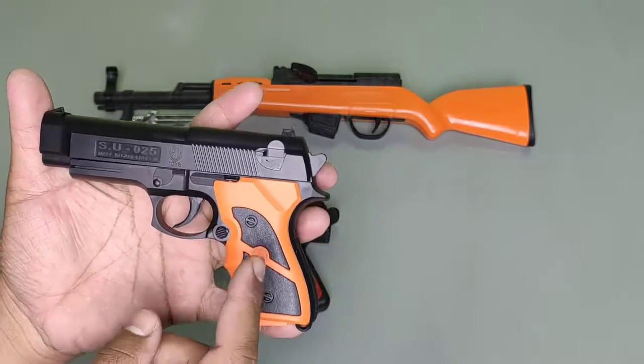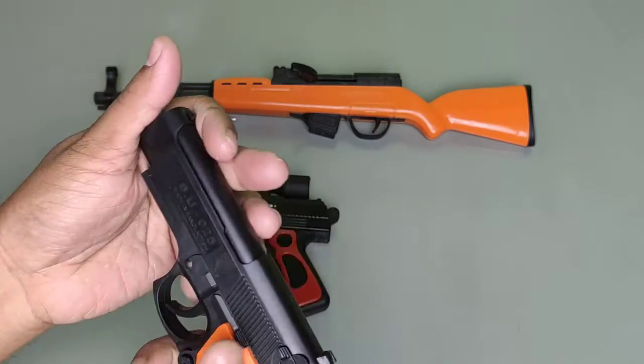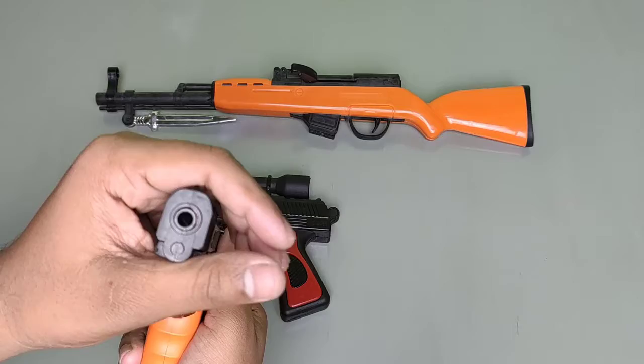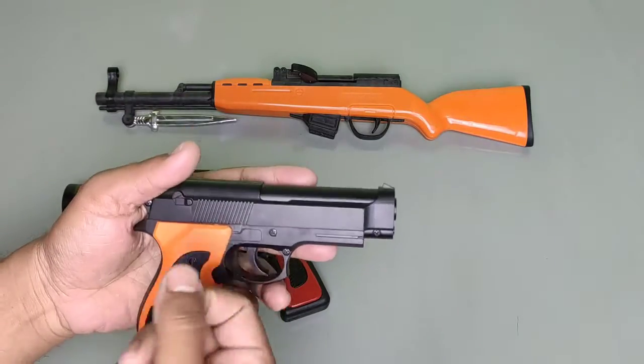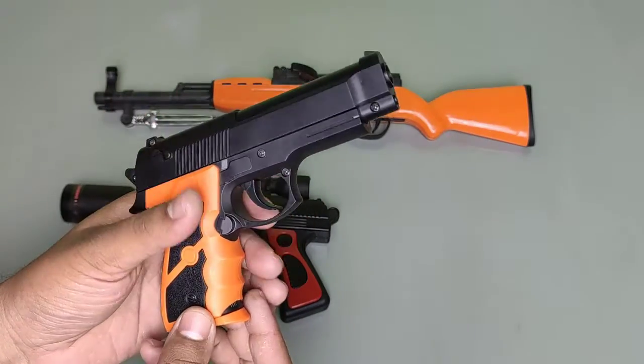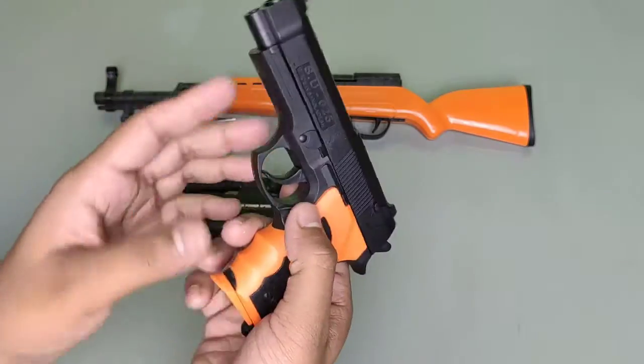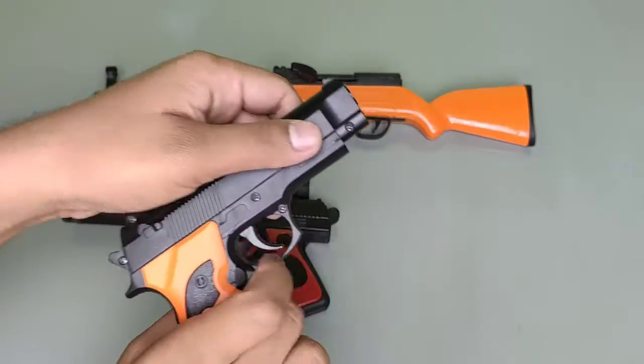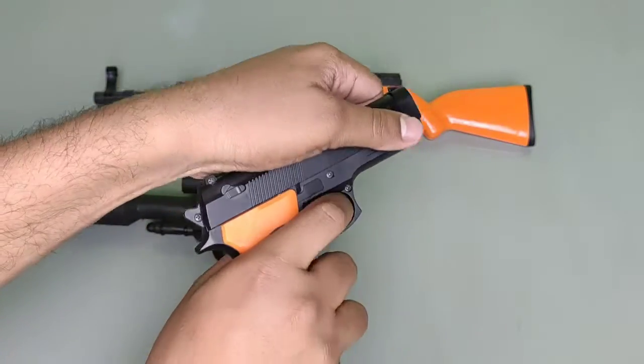This is heavy black plastic pistol. This is wood color. This is the trigger, this is the hole where the bullet comes out. This looks like a real pistol. This is a magazine, this is the loader, and now we load this pistol.